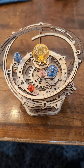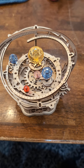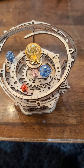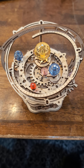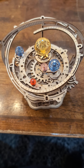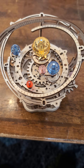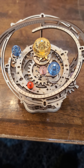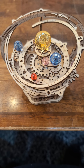Hey everybody, welcome back to another product debut. Today we are going to be looking at the Rokr Starry Night mechanical music box. This is finished assembly today, and it showcases moving parts with the planets of the solar system — or at least multiple planets. Let's go ahead and wind this up and see how it looks running.